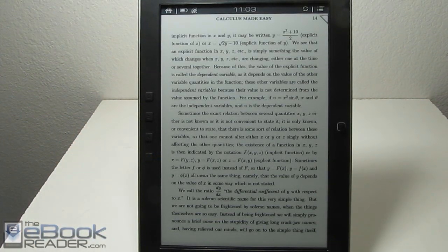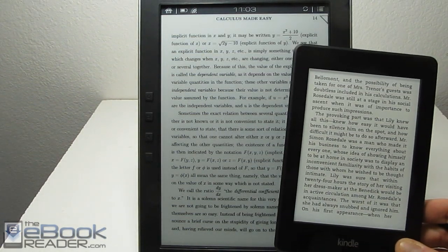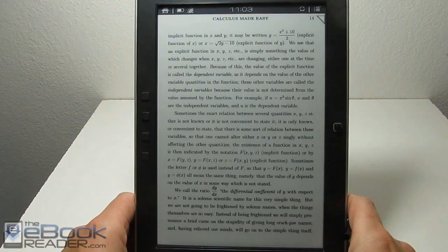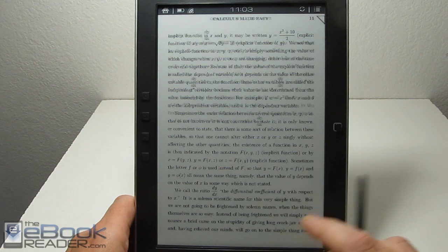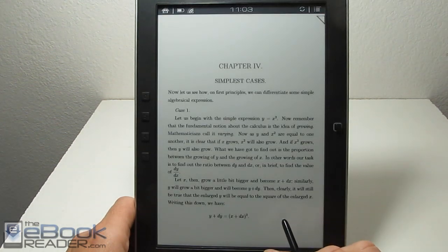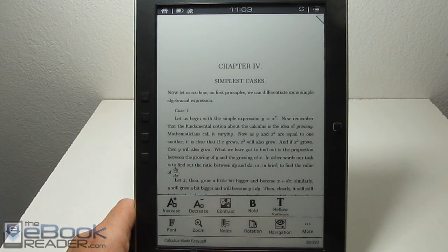Let me show you it compared to the Kindle quickly, just to get an idea of the size difference with the 9.7-inch screen. I haven't reviewed one of these since the Onyx M92 and I forgot how cool these 9.7-inch e-readers are. I've been super impressed with it. The PDF features work really well, and all the Android apps I've installed have worked well. I've had a lot more stability with this device than with the T68 — I have not experienced one single crash yet. It's running very smoothly.